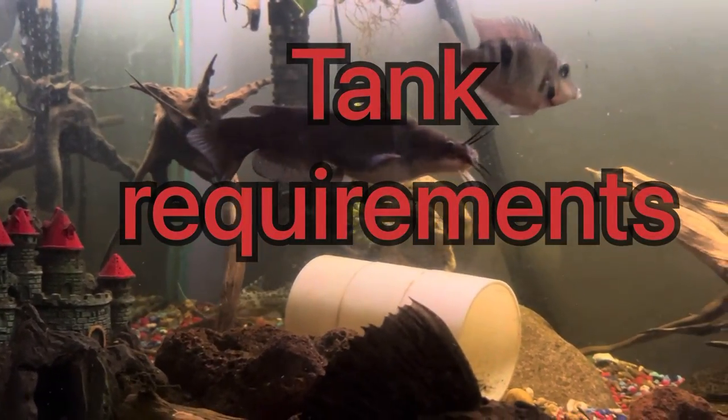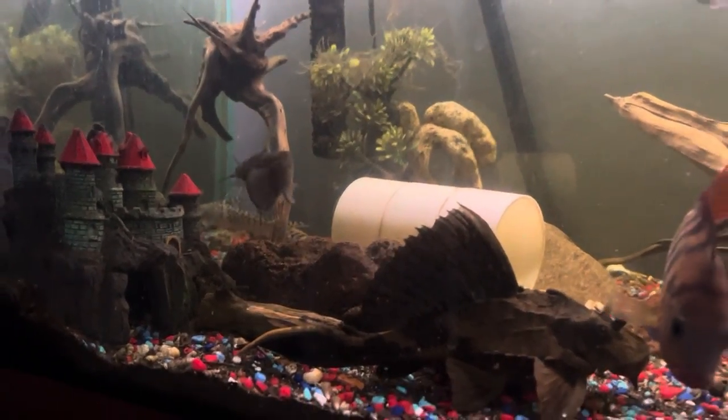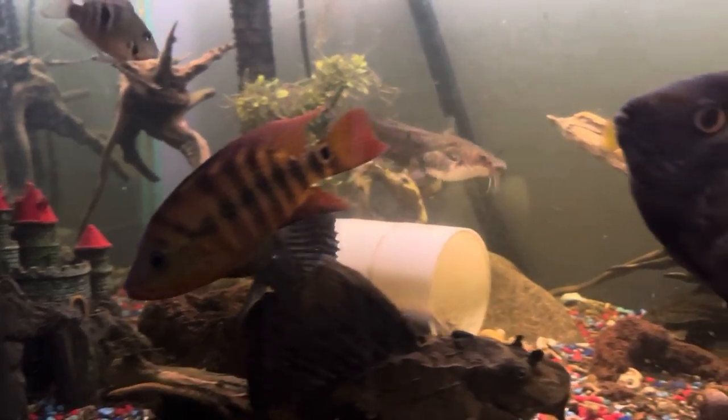Tank requirements. Even though they only get 4 inches, I wouldn't put it in nothing less than a 30 gallon. This is a 75 gallon tank and he can definitely spend his whole life in here with all these other fish as well.